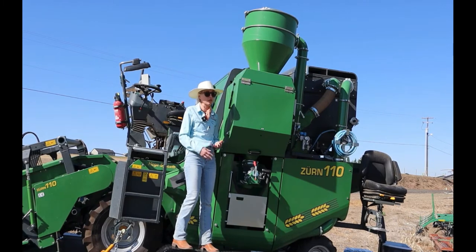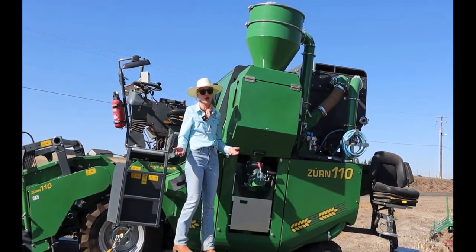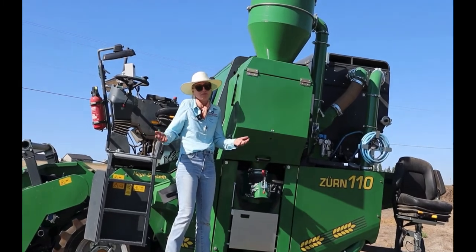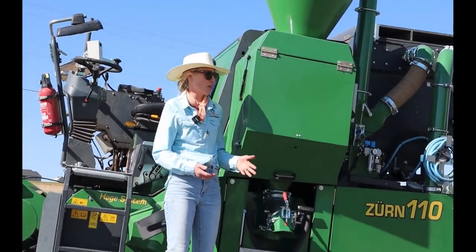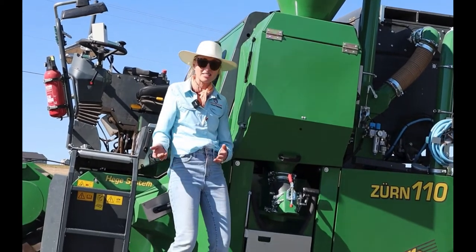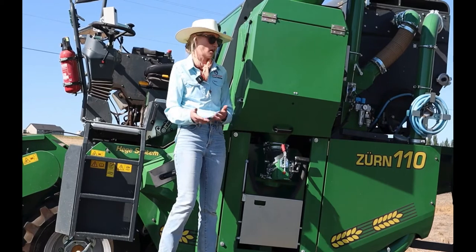It's quite a bit safer than our other machine, which is always a good thing. And another thing to mention is we've gone from a harvest crew of six to a harvest crew of two, which is awesome.